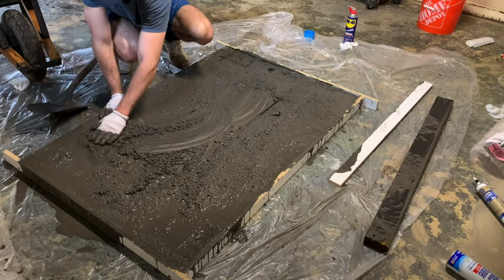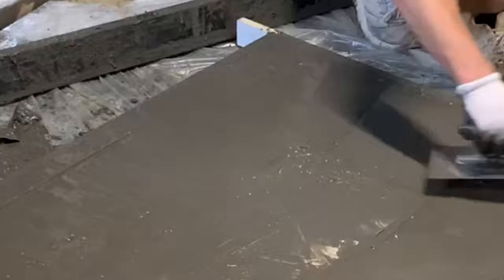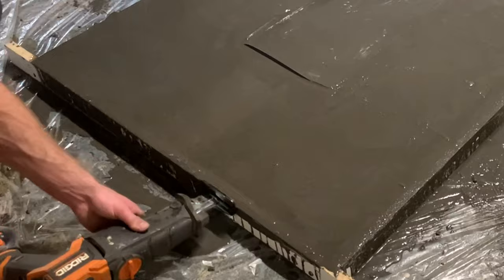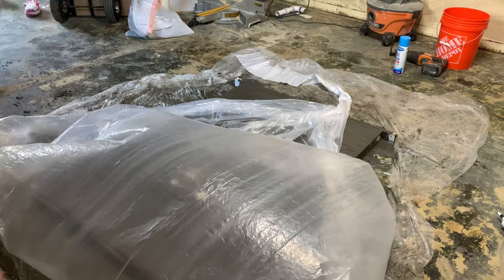Grab a 2x4 and screed the surface of the concrete. Any imperfections at this stage can be fixed with a concrete trowel. Once you're happy with the finish, vibrate the sides and top with a reciprocating saw without a blade — or any similar device — to eliminate voids and air bubbles. Then cover it with plastic to retain moisture and let it cure for a couple of days.